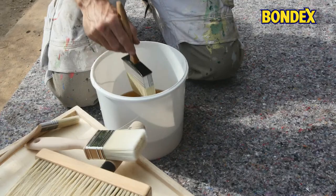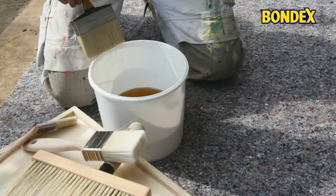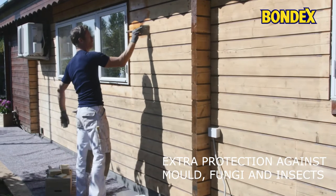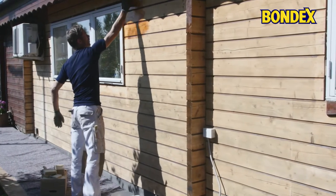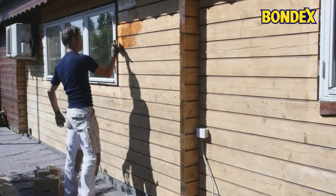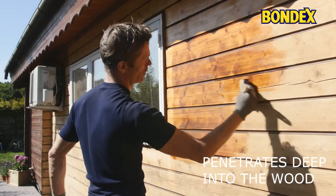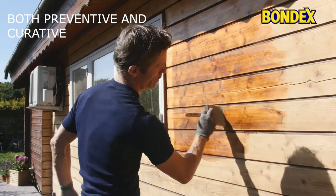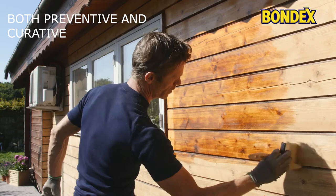It's tempting just to get on with the business of applying the wood protection, but in the long run it pays off to use a wood preservative as base coat. The preservative penetrates deep into the wood and protects effectively against fungi, mold, insects and termites.